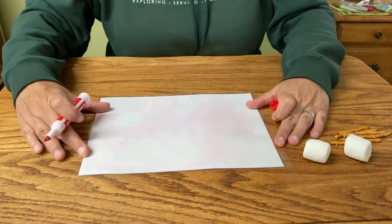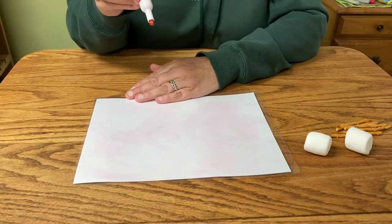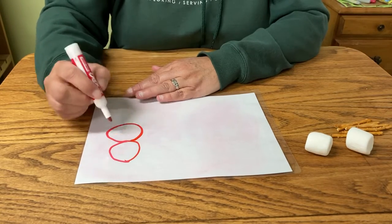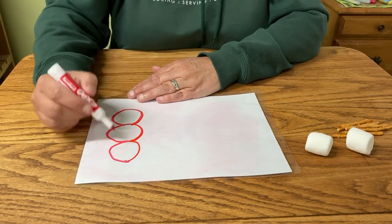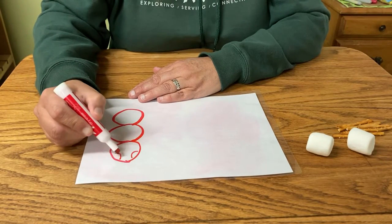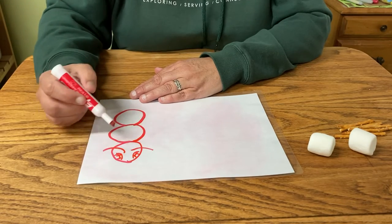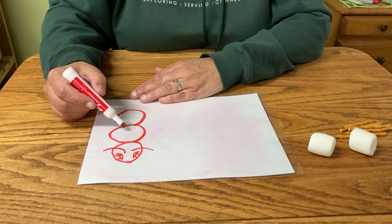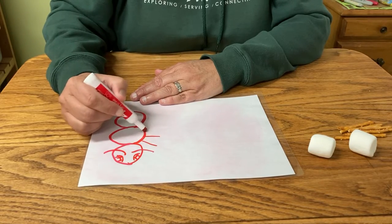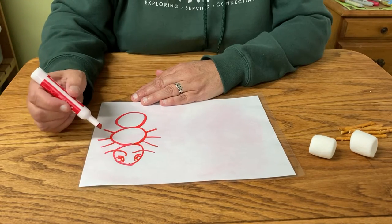I'm going to draw an insect first. Remember how many body parts an insect has? There are three body parts. To be an insect — this is going to be the head with their awesome eyes, maybe some antenna. This is the head, this is the thorax, and this is the abdomen. The thorax is where their legs come out because that's where all the muscles are. And how many legs does an insect have? Six.